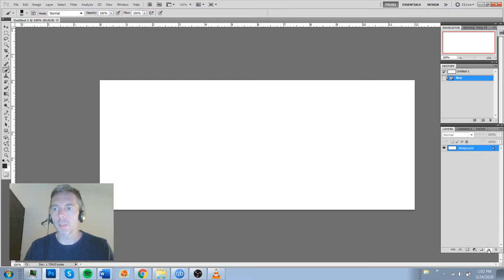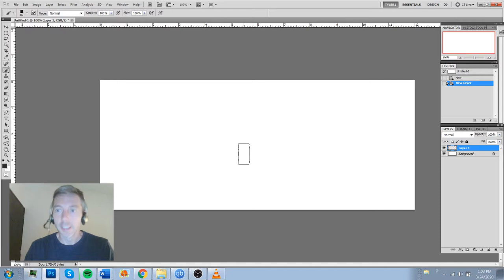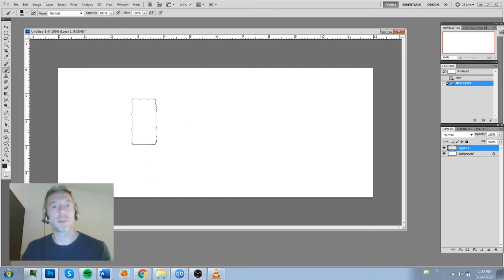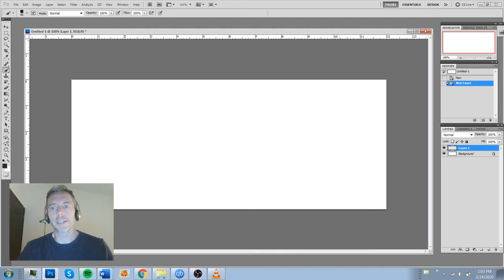Hey guys, welcome to a little drawing session. I'm going to be recording the process and talking about what I'm doing and why I'm doing it. I'm in Photoshop here with a widescreen image — 5 by 12 at 100 DPI. I like to start at a lower resolution because it's easier on a laptop, and then later up-res it when it's still sketchy before starting the polish at higher resolution.